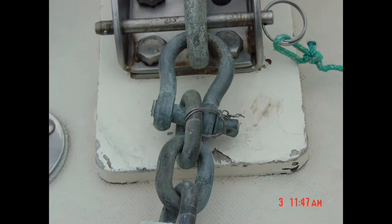Mousing or securing shackle screw pins with stainless steel wire to keep them from unscrewing is always recommended. However, it needs to be done correctly. Contrary to this photo, the mousing wire should pass through the pin and around the shackle itself, not around the chain as shown here. If you mouse the shackle as shown here, it can work loose due to movement of the chain and will likely cause the wire to break.